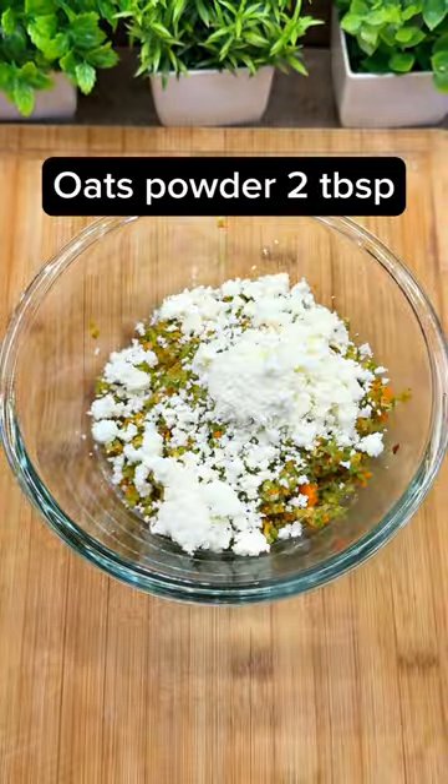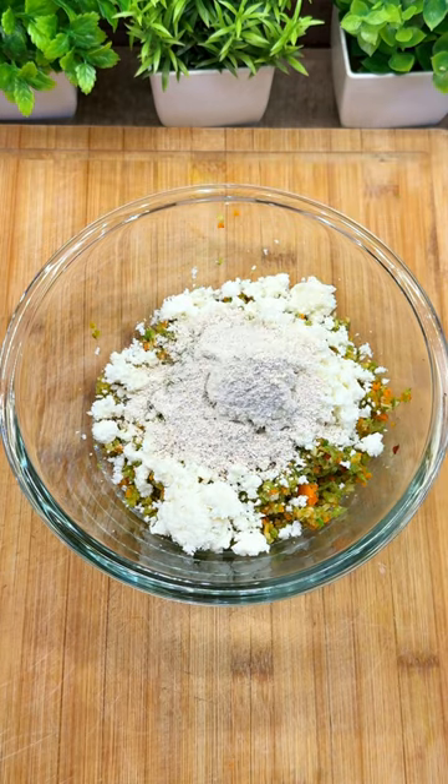After the veggies are done, add paneer and oats powder and mix it well. Now take a small portion.